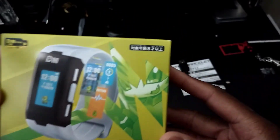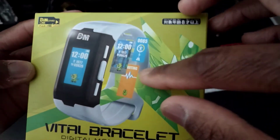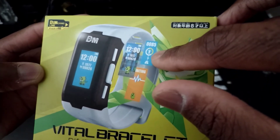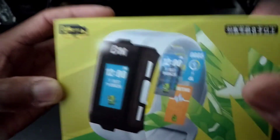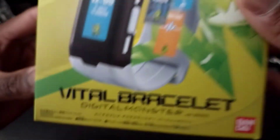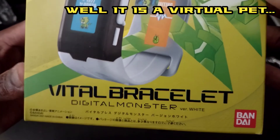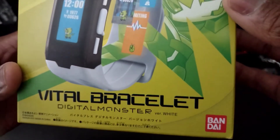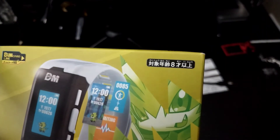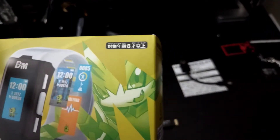First we'll start off with the box. There's Pulsemon, and there's the Vital Bracelet with all the little apps and stuff you can do with it — the egg hatching, Pulsemon, your Pulse Link, and the DimCart link logo. Down here it says Vital Bracelet, Digital Monster, Version White, and Bandai. Up here is Japanese text — I can read the hiragana but not the kanji.